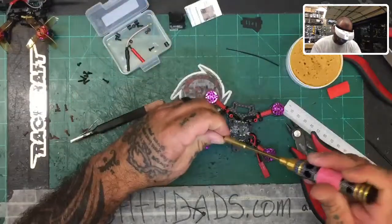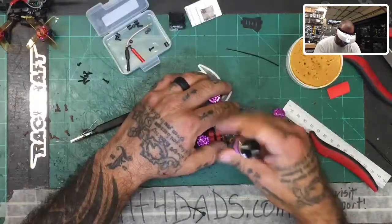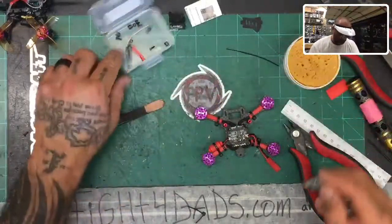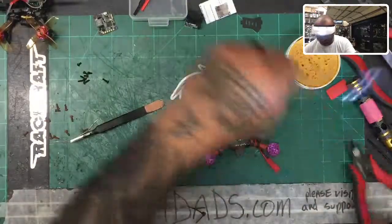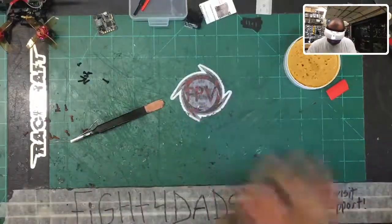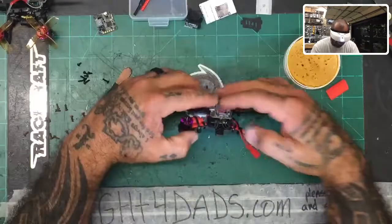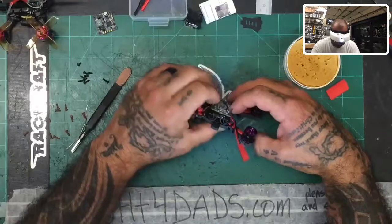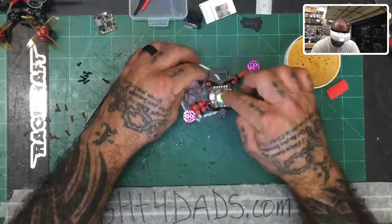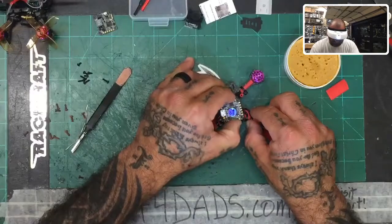We're going to cut this video short here because we're almost at 20 minutes. I'm going to prep the flight controller and show you what I'm going to do with that in the next video. Let's make sure everything fits properly, get rid of our trash. Main thing: keep your table clean — keep all these little metal pieces away from the motors. Vacuum if you need to. Here's our flight controller — it should fit on those pins without any issue. Just like that, excellent. Now with the flight controller on, we can see exactly what we're working with.